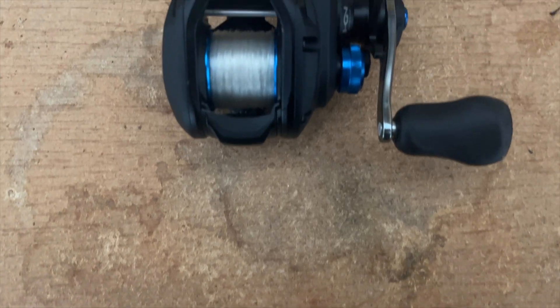What's up guys, Colson here at Colson Town Fishing. Today we're going to be doing a review of the Shimano SLX-A baitcasting reel. Let's get into this video.